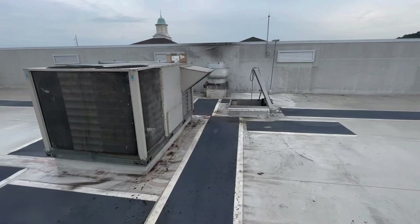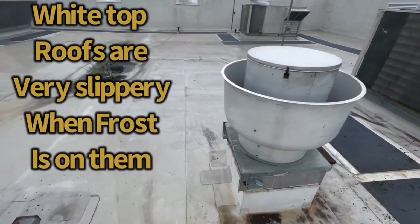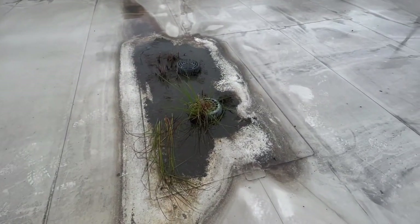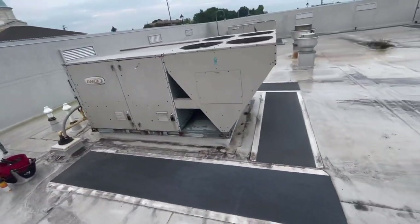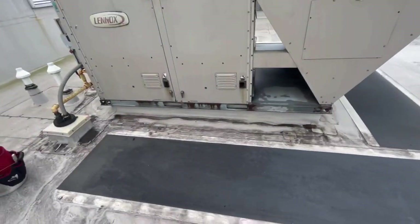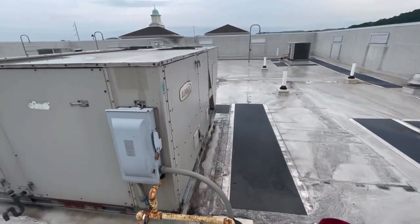Up on this roof we have a few packaged rooftop units. Refrigeration equipment, got some roof shaker, exhaust fans. Maybe somebody could explain this to me — I have spots in my lawn that I can't even grow grass and meanwhile it's growing up on a roof. Anyways, this is a packaged rooftop unit. You got your condenser fans, your condenser coil, your heating circuit down here. This is natural gas fired. Got your disconnect, blower motor is inside here, compressors are over here.